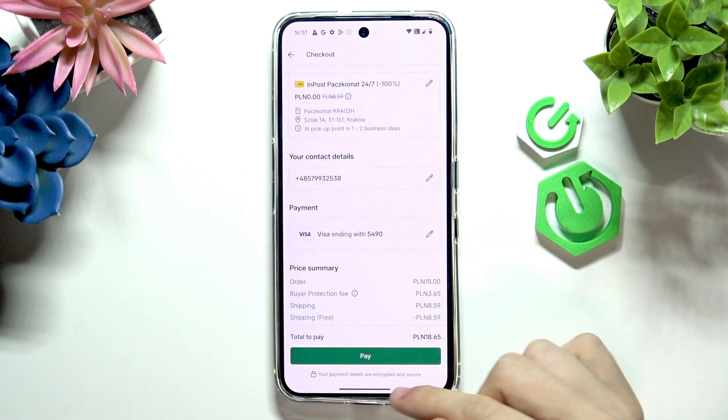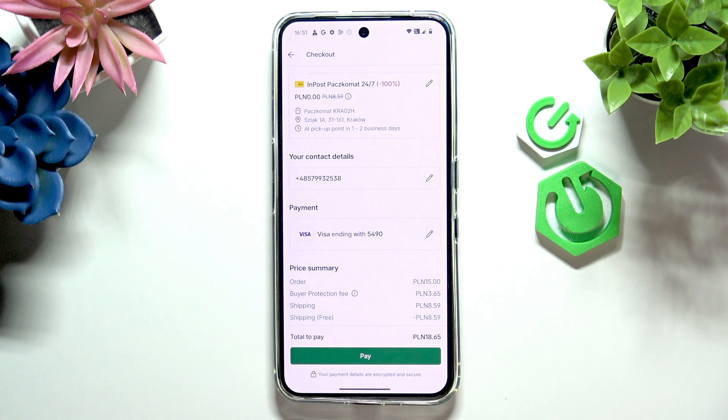And now you can just click on pay. I won't click on pay because I don't actually want to pay, but if you wanted to then you could just buy it, it'll be ordered, and that's about it. I hope that this video was helpful. Don't forget to like and subscribe. See you in the next one.